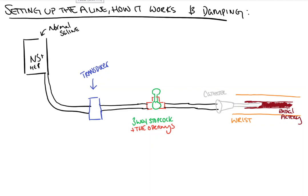Hi everyone. In this video from Count Backwards from 10, we're going to take another look at the arterial waveform. As opposed to the other video on the basics of the waveform, we're going to look specifically at how we set the arterial line up and why, how the signal is conducted from the body to the machine, and damping and their effects.